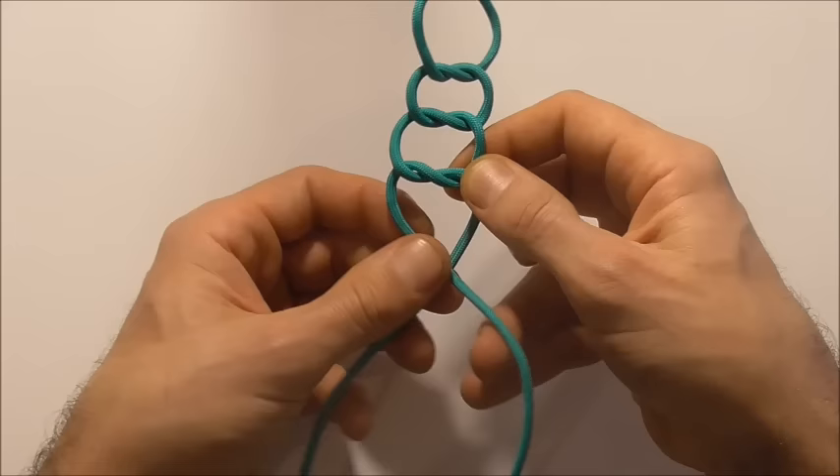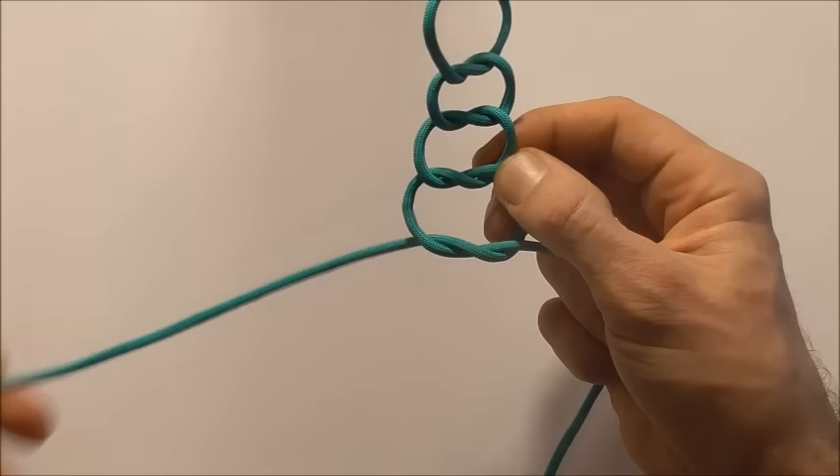And then one last one — taking the left hand strand over to form the final overhand knot.